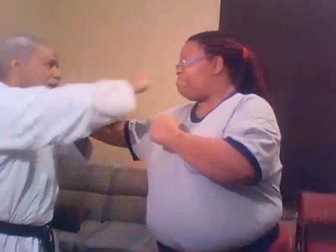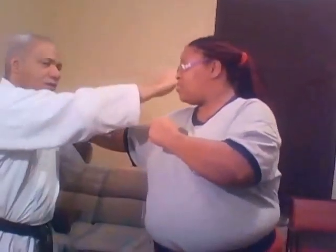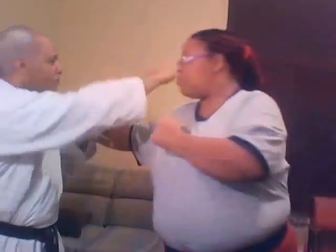Did I hurt you? Okay, we're going to do it one more time, slow — one, two, and three. One, two, and three. Those are three counts. A little faster — one, two, three. In real time. That is what the technique looks like.